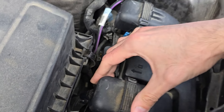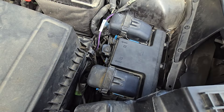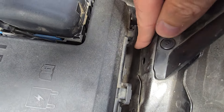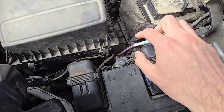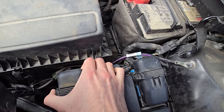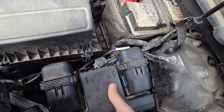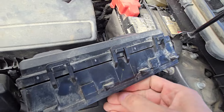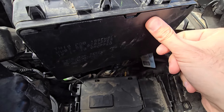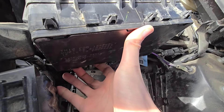Once you have the main fuse box nice and loose, you still have to unclip it down there — there are four black tabs holding it in place. What you will do is lift it up and then push it towards the airbox. This is a bit of a struggle sometimes. Then you will lift it and flip it to the side, and to access the fuses you want to remove this cover — again you'll have two black tabs, one on the right side and one on the opposite side.